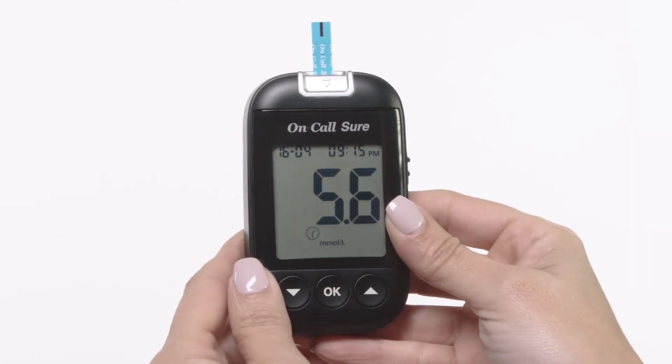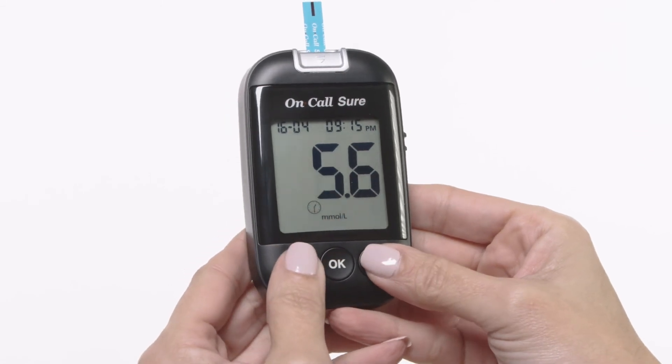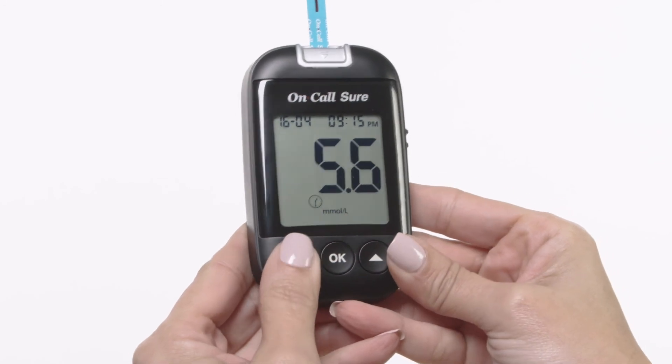Blood glucose results are automatically stored in the memory. To erase a reading, press the down and up button together. When a pound sign appears on the display, press the OK button.